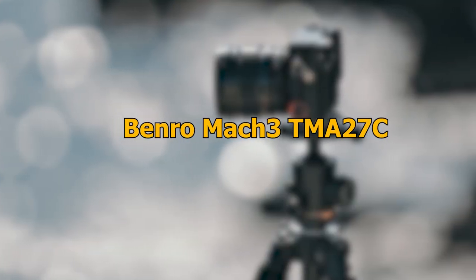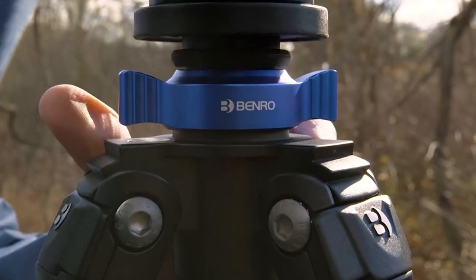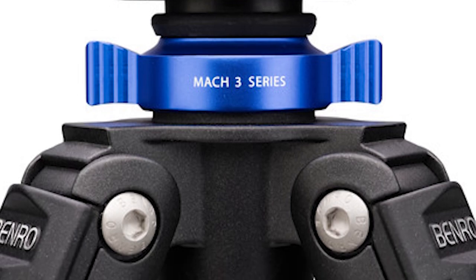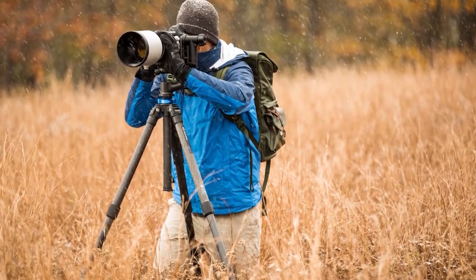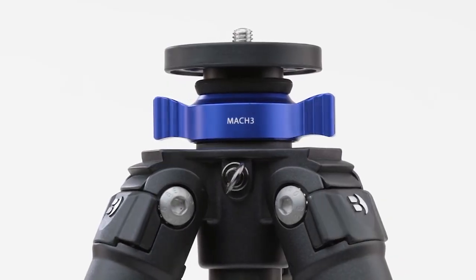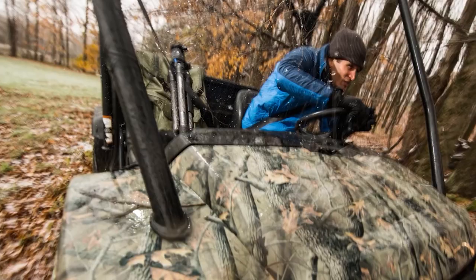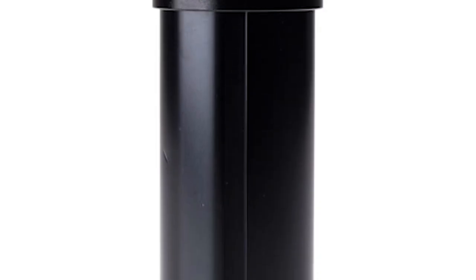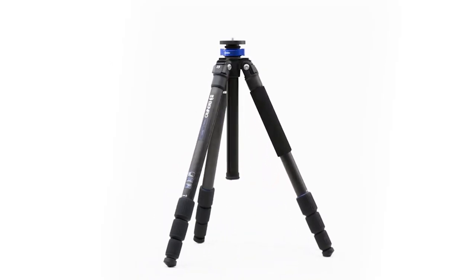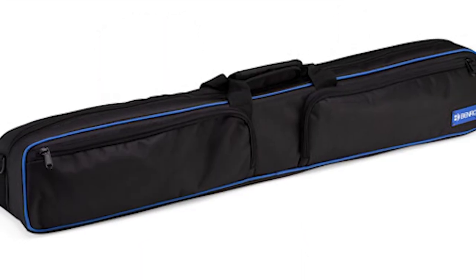Number 2: Benro Mach 3 TMA27C. The Benro Mach 3 TMA27C is the next tripod in our selection. It has a maximum height of 63.8 inches and it comes with an included short column that enables it to reach a minimum length of 15.2 inches. This carbon-fibre tripod has a classic design with twist locks and magnesium castings, and its three legs can be adjusted independently, making it ideal for both indoor and outdoor photography sessions.